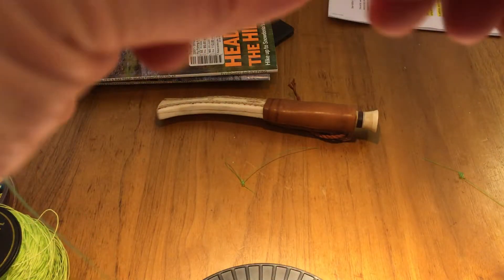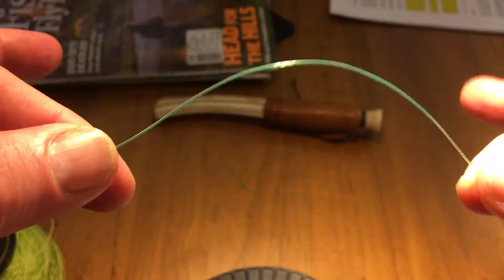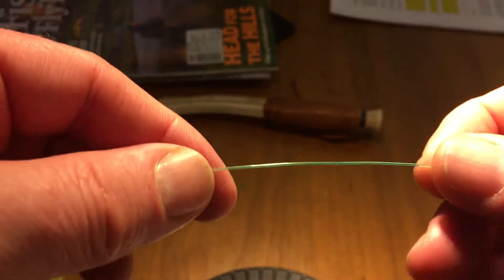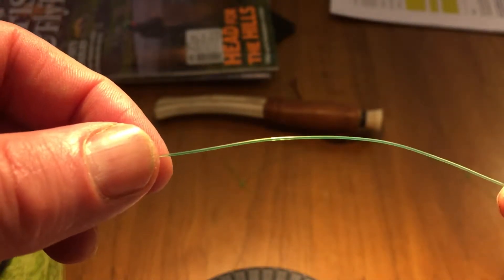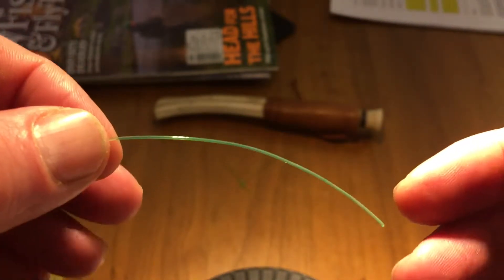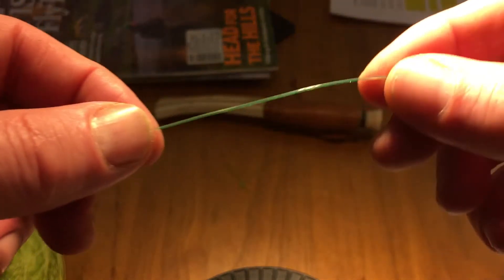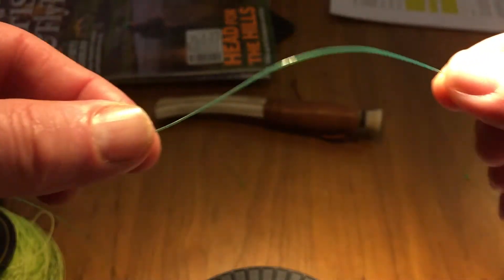Hello guys, this is a short video — it's actually only one knot that you need to learn if you go fly fishing. Unless you go fly fishing for big salmon, chinook, or maybe you're into the saltwater fly fishing game, but for most trout, grayling, and all fly fishing for fish up to seven or eight pounds, you only need to know the perfection knot.